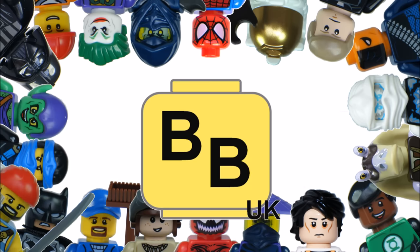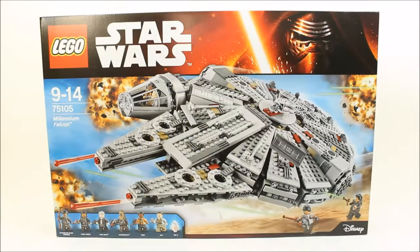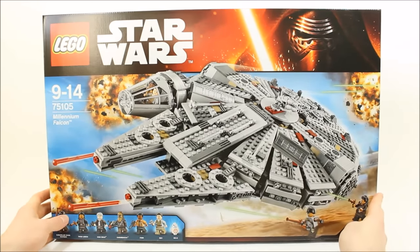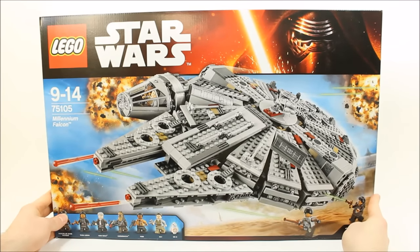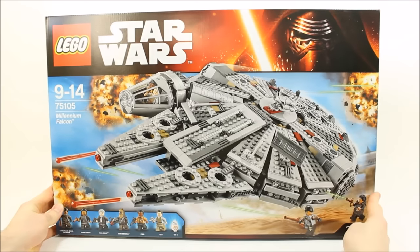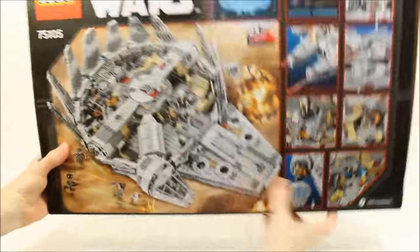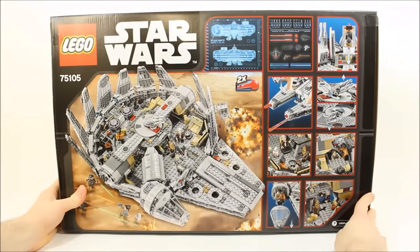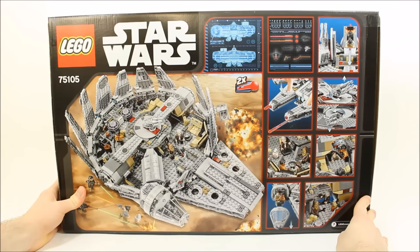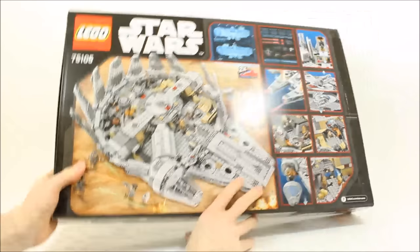Hello, it's BrickBros UK and we have the largest set from The Force Awakens wave: the Lego Star Wars The Force Awakens Millennium Falcon Set 75105. It has an explosive box set graphic with the Falcon shooting lasers. It consists of 1,329 pieces and costs £129.99 in the UK, $149.99 in the US, and €149.99 in Europe.